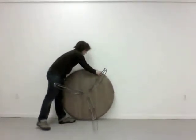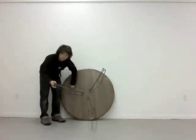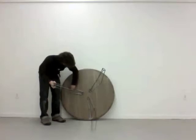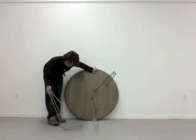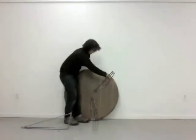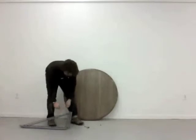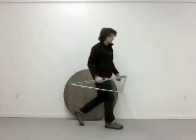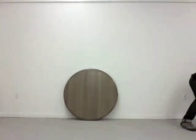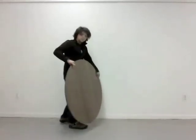If you find yourself moving again, it transports pretty well. The legs stick, the screws are easy to carry, and the table top is nice and flat.